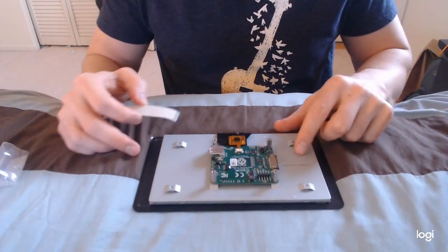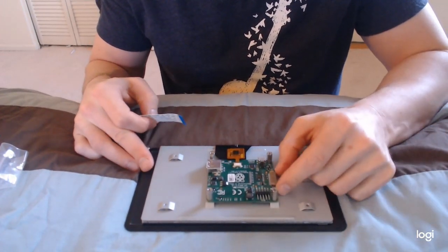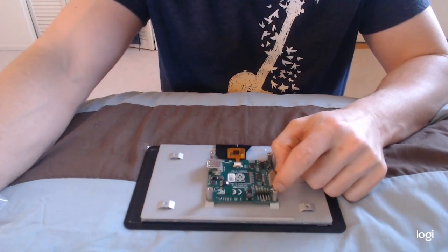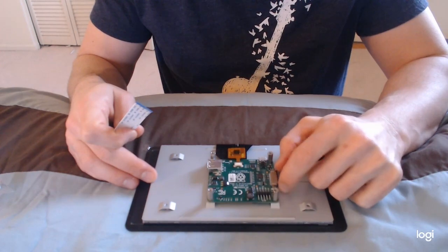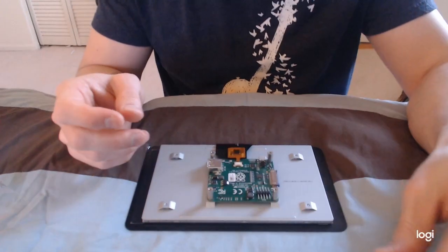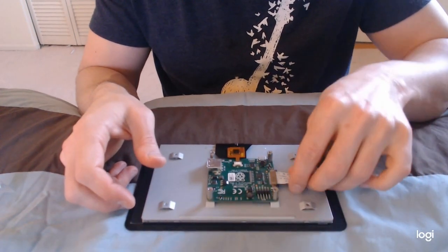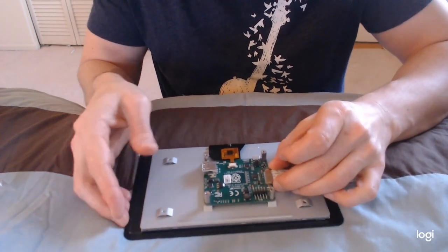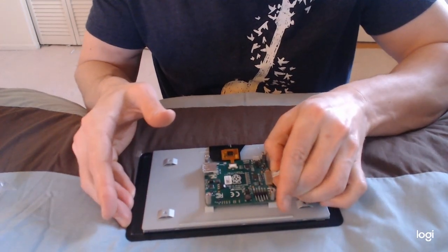The first thing you'll do is find this connection where the DSI says display. Use your fingers to wiggle loose the black connector, and then with the silver connections up, you're going to install it. Just wiggle it in there, then press down on the black connectors and wiggle right to left.